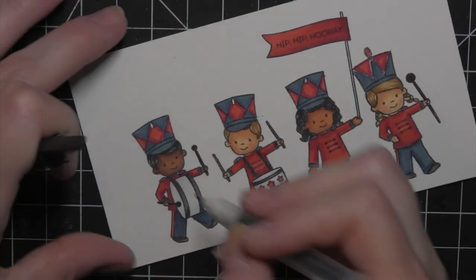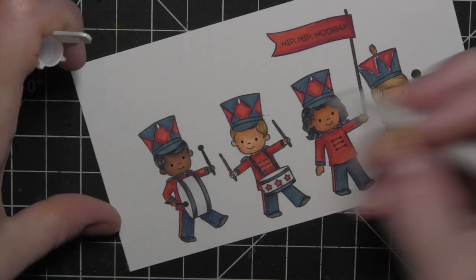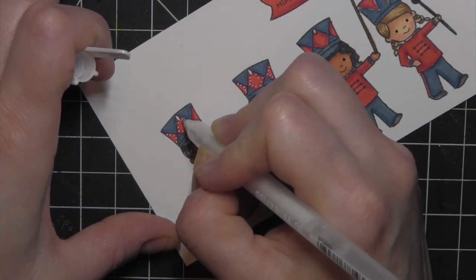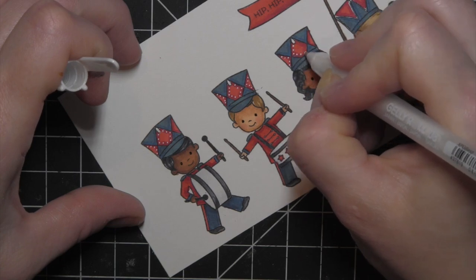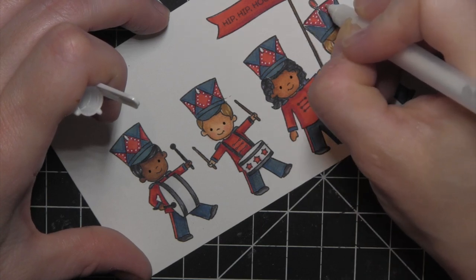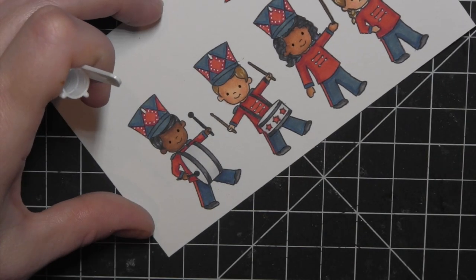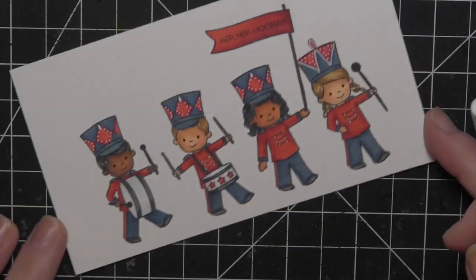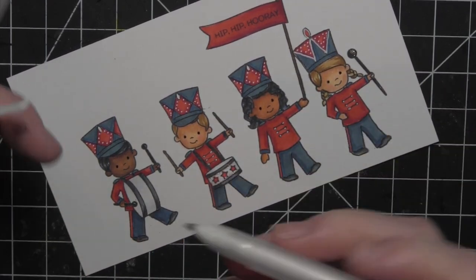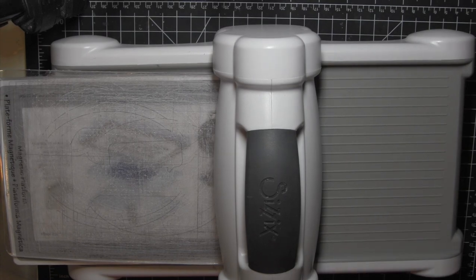I used C00 to blend out the C2 and C9 to finish coloring the band instruments. Then I took a black gel pen to add detail to the eyes, used E57 for the flagpole, and used a white gel pen to add detail and fix any spots where I got outside the lines — just cover those mistakes with the white gel pen so you don't have to redo the entire thing. I also added detail to the uniforms and hats, then used a stardust glitter pen on the instruments and the tops of the hats for a nice glitter touch.